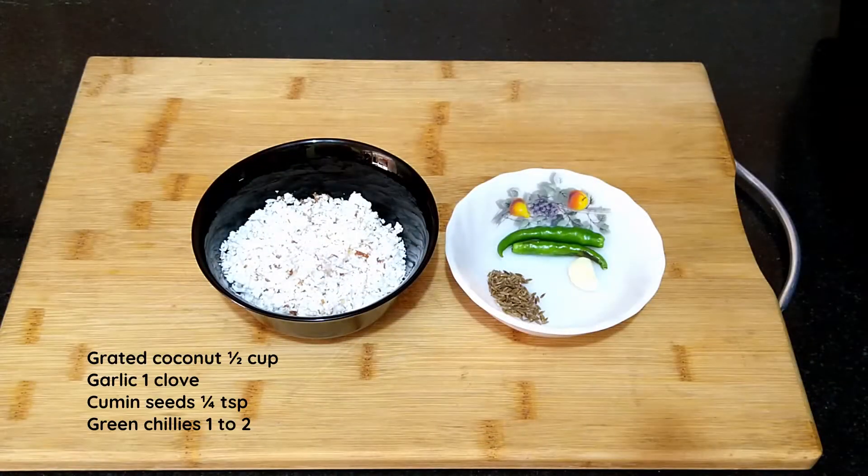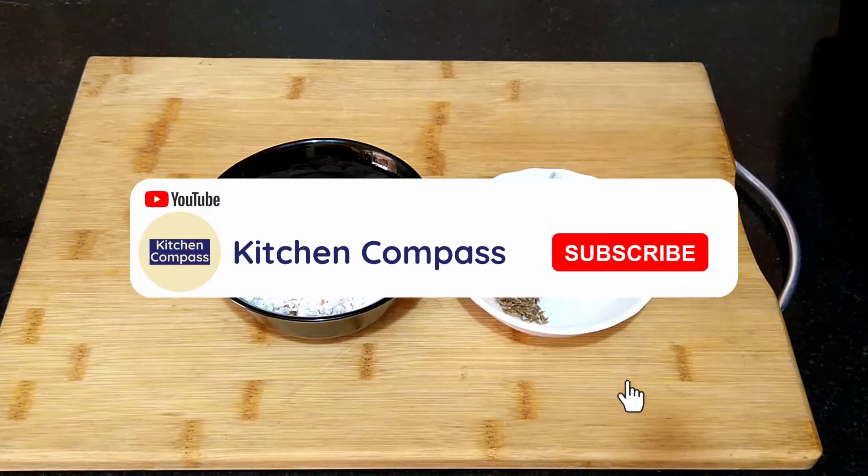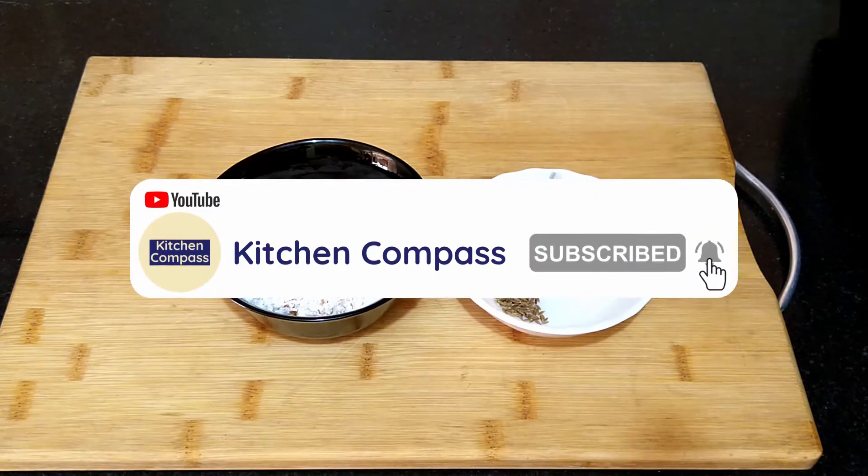For this I have taken half cup of grated coconut, one fourth teaspoon of cumin seeds, one clove of garlic, and two green chillies. Garlic is optional and you can adjust the green chillies as per your taste.